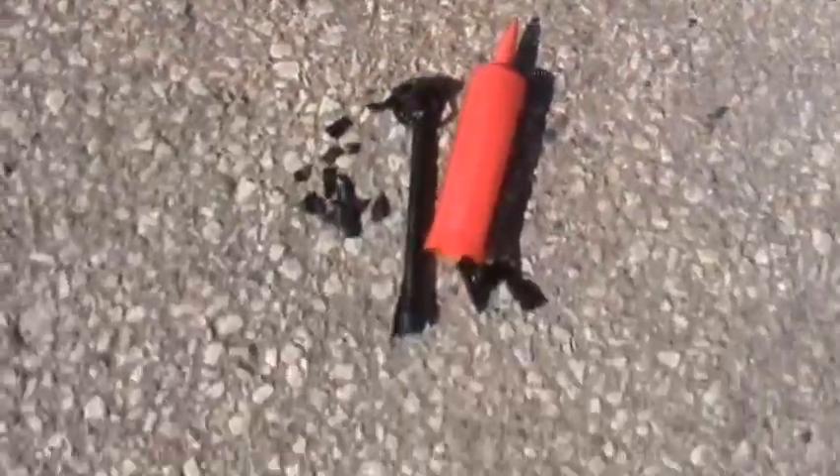Yeah, so I suppose that answers the question: is it a good idea to run over an air pump with your car? No, it's not, because it explodes. And that was a perfectly good air pump, so now I need to get another one, but I don't have balloons, so I didn't really need one in the first place.